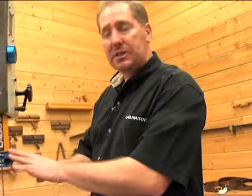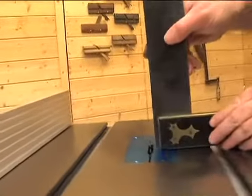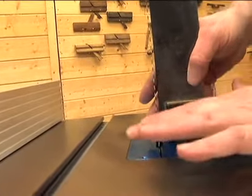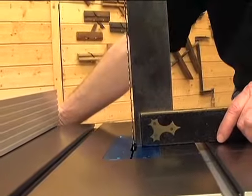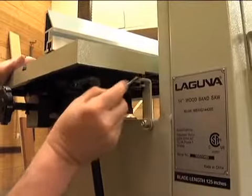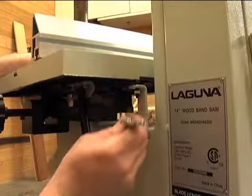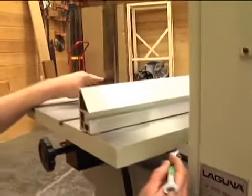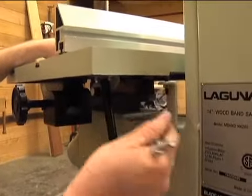Now we've got our tension, tracking, and guides set. We want to make sure the table is 90 degrees to the blade. Checking right now, we can see on the bottom that we're off a little bit — there's a small gap — which means we need to adjust it. Go around the back to the positive stop, back off the lock nut, and take your wrench and watch your square as you adjust the nut. That's right about on. Lock it back in place and we're ready to go.